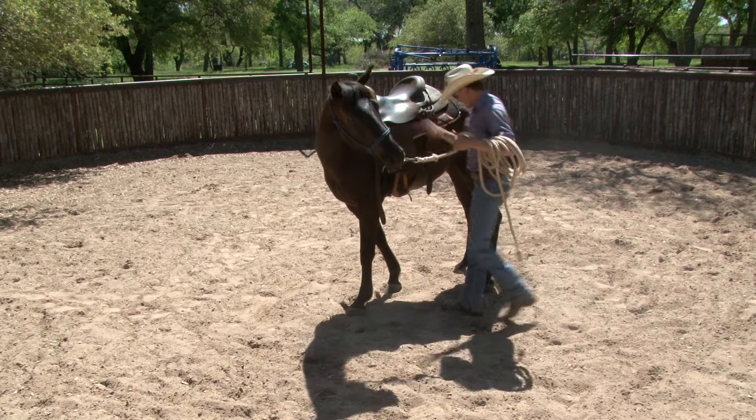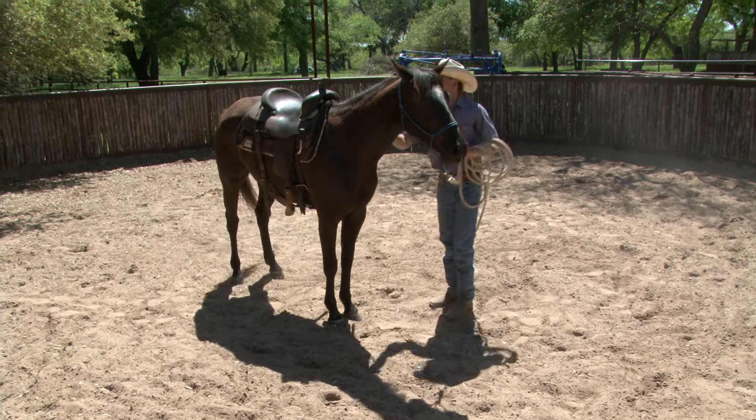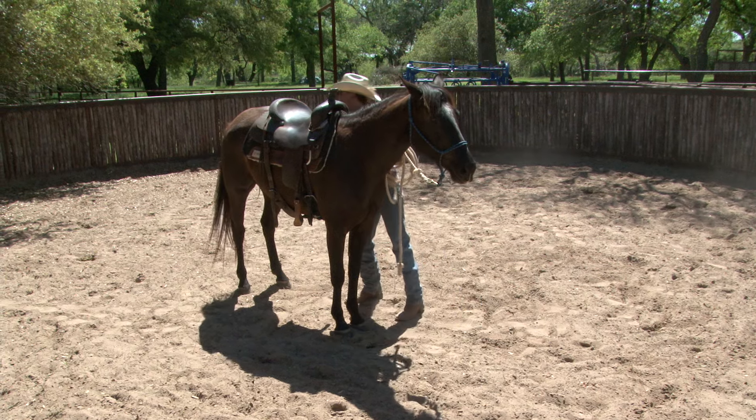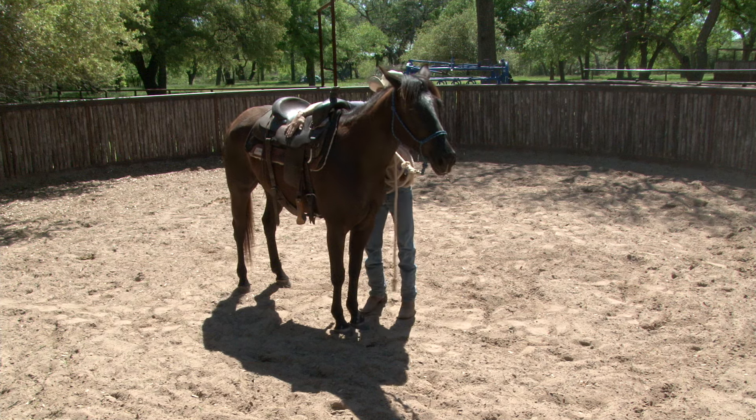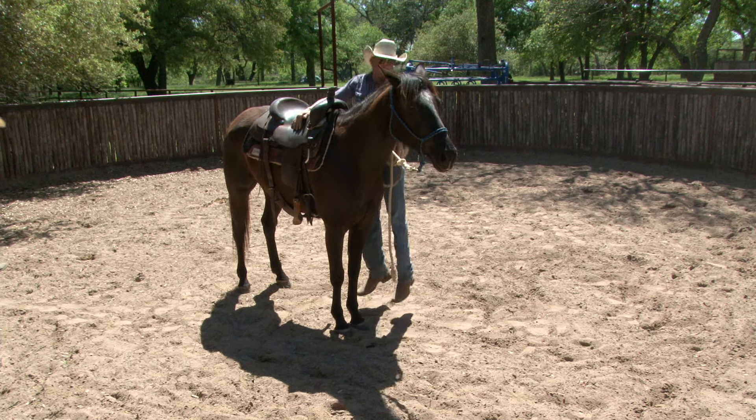Now I'd like you to just stand right there and jump up and down a little bit, and be gentle with this horse. Don't give him a reason to get scared. Let's see you jump up and down a little bit. Good. Sometimes if you can't jump up and down, I don't feel like they're quite ready.